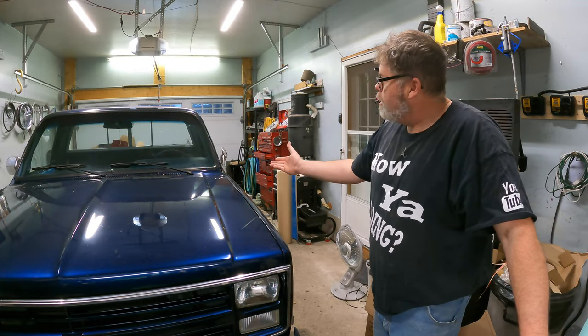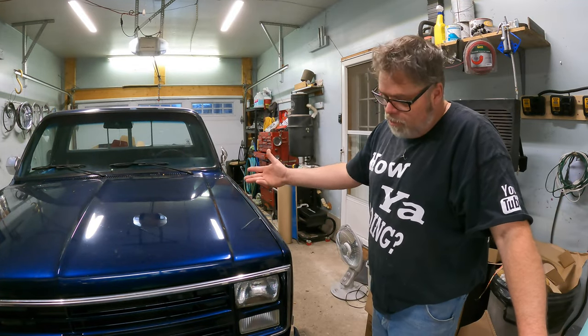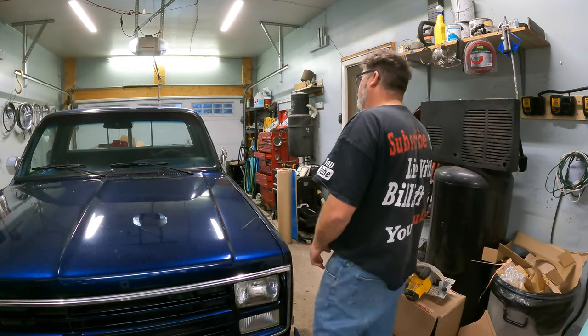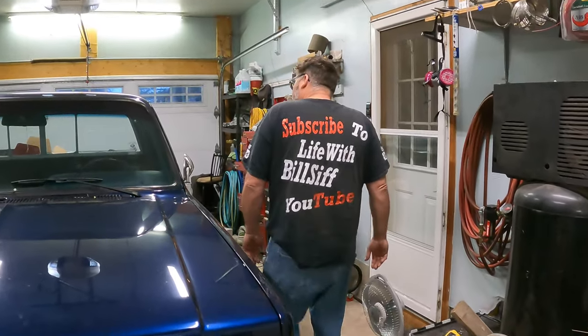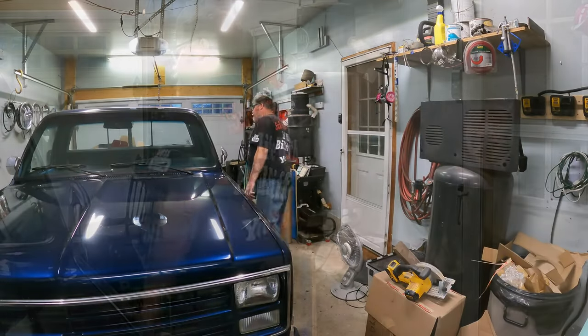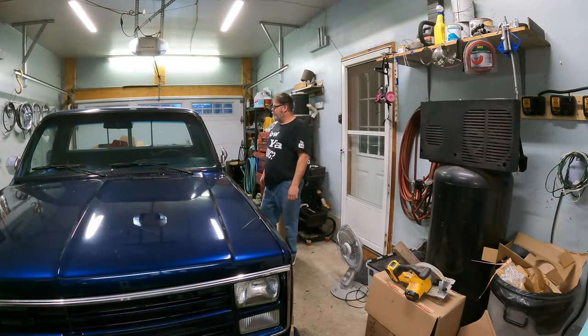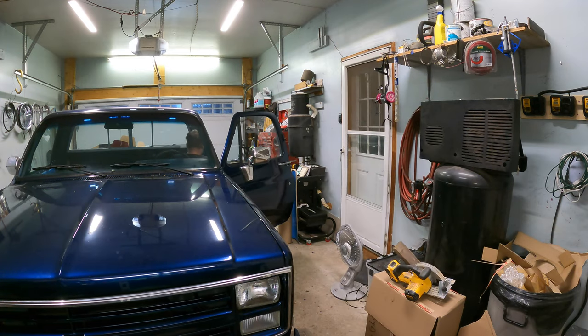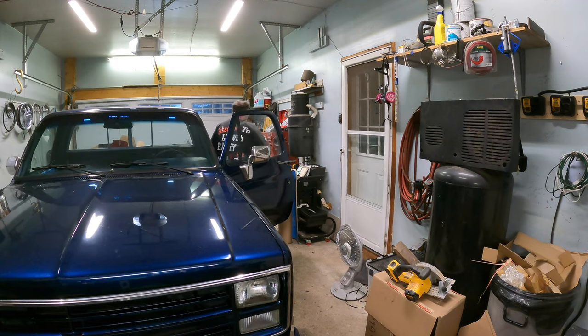I just washed my truck today — it was nice out this morning, now it's cold, and now the truck's all covered in sawdust from drilling and cutting. I'm going to pull out the pieces right now and cut the hole for the six-inch speaker. If you want to watch that, leave a comment down below. Let me get one out and we'll drill a hole together.